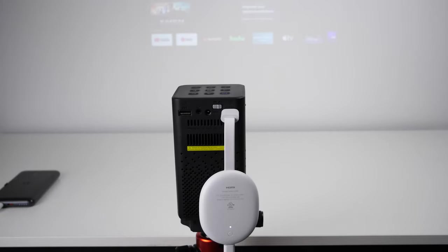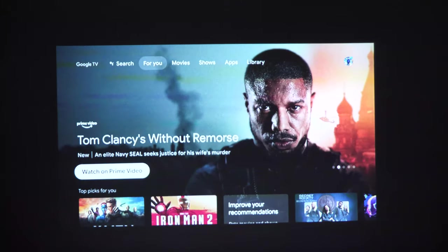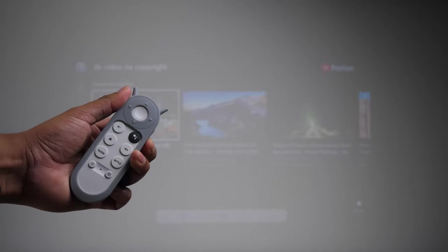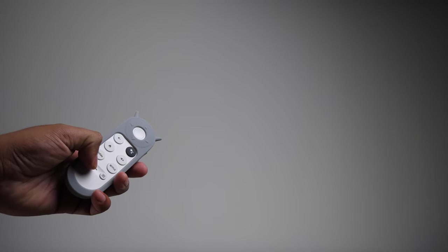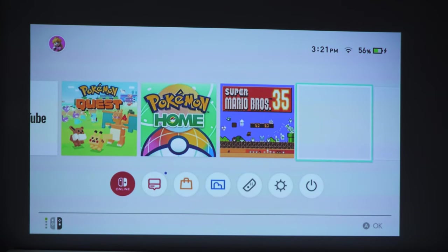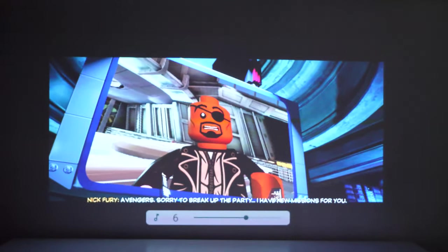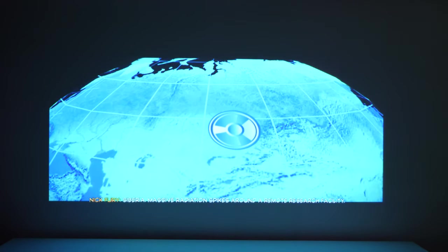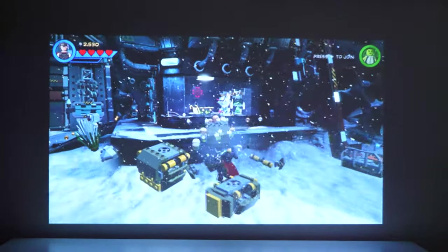The older Google Chromecast will charge using the projector's USB port, but the newest one won't. I really like the new Google Chromecast interface, so that's what I have plugged in. A cool bonus is that you can control the projector's volume and turn it off with the Google remote. You can also plug in a gaming console — the clarity when pairing with a Nintendo Switch is really good, and the quality looks slightly better than connecting a laptop. This is a great portable projector you can take to the backyard to game on a big screen.